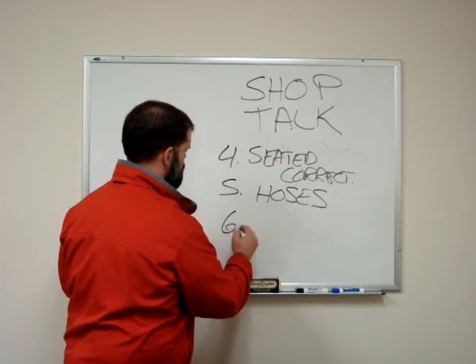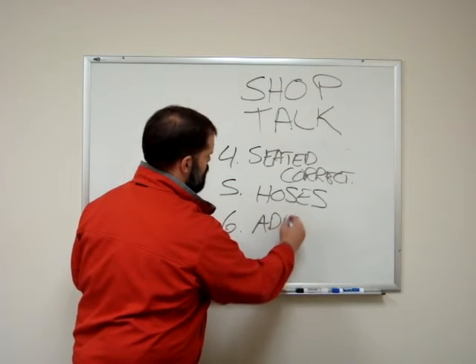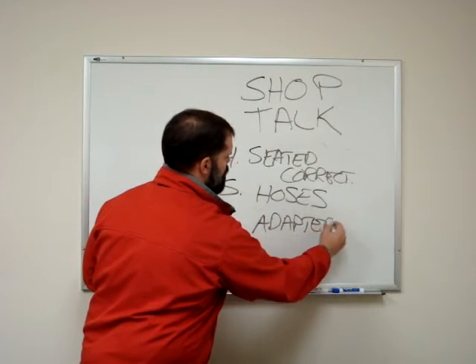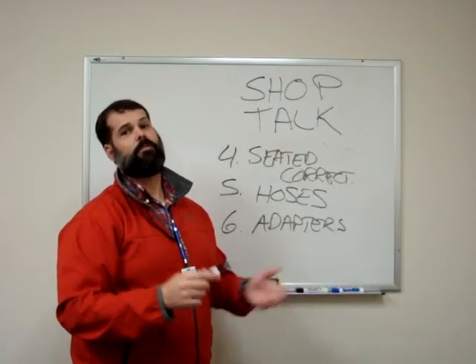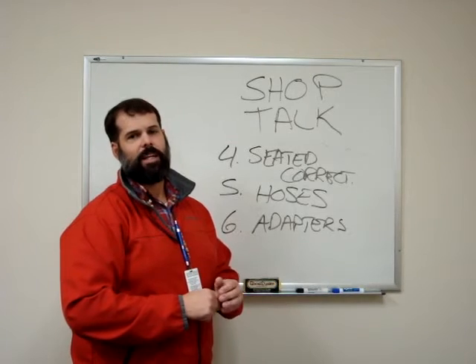Last but not least: adapters. Make sure your leak check or flow check adapters, whatever you're using, are properly lubed and secure as well.